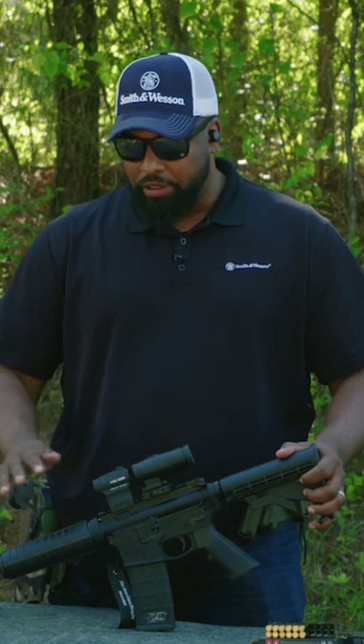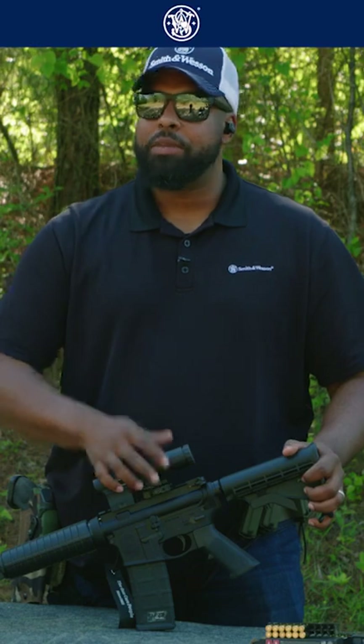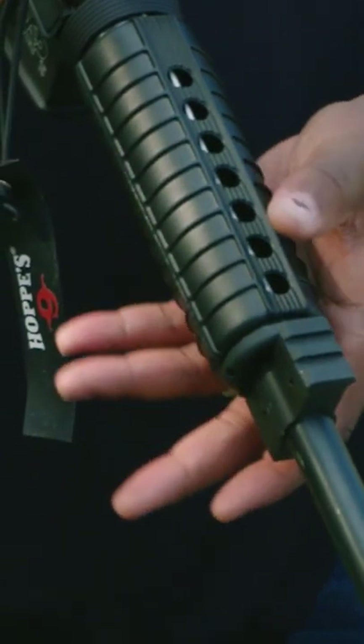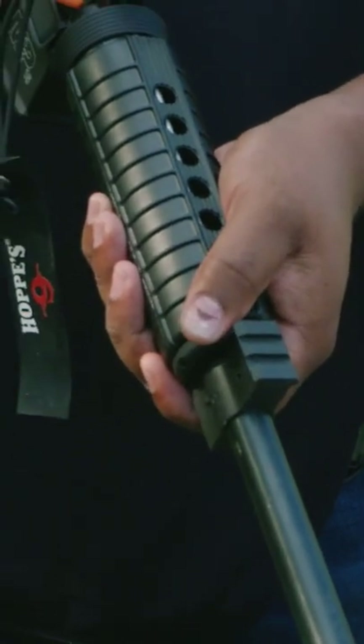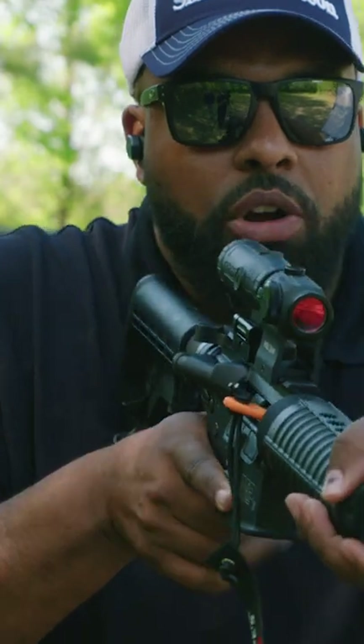When we're talking about a modern sporting rifle like this one from Smith & Wesson, there's about four points of contact. Establish a grip on the pistol grip. I'm going to then take my support hand and establish a grip on the hand guard. Take the buttstock here and drive it back into my shoulder.